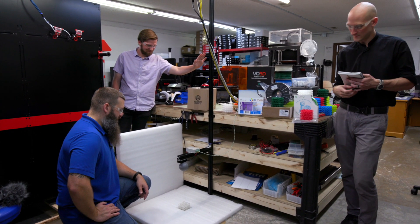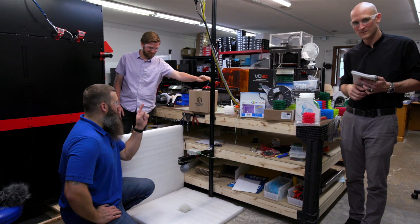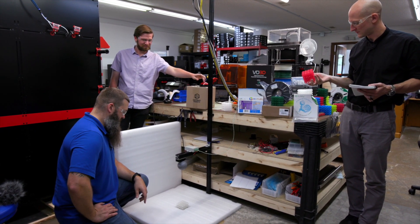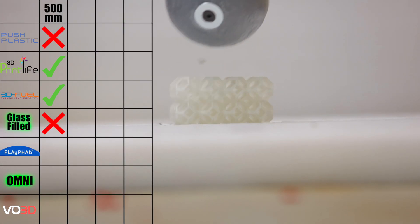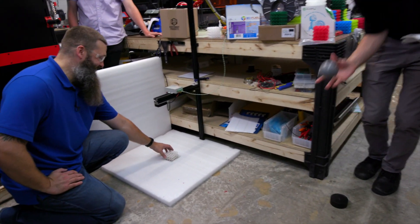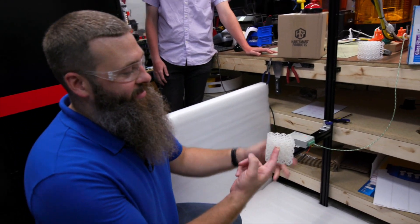Let's see if the fiberglass does anything to that 4040 3D. The base resin here is the same as it was on that Push Plastic red lattice cube, so we'll see if that does any good. Oh no — we have a fail! Look at that.